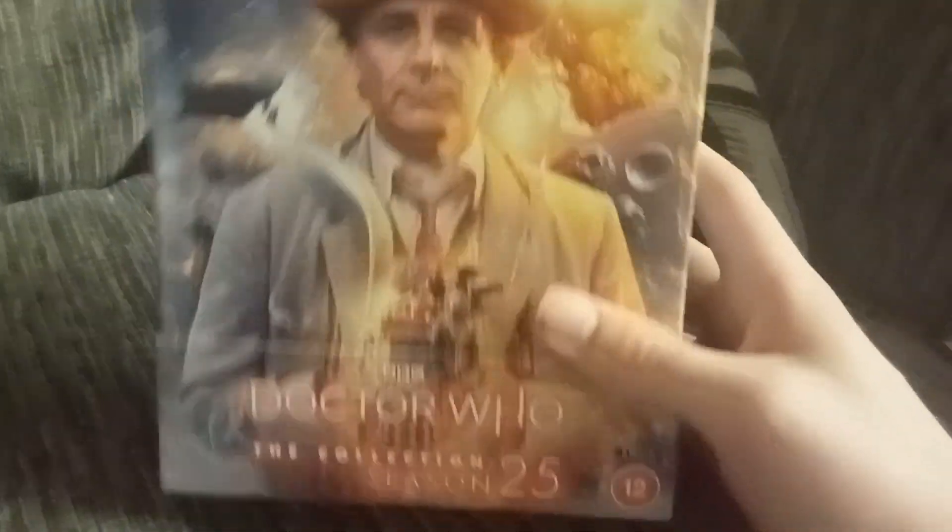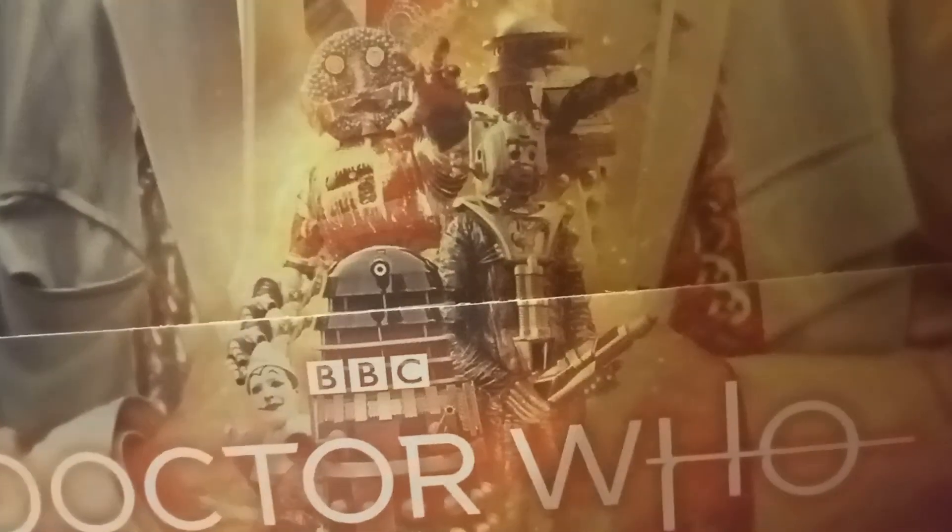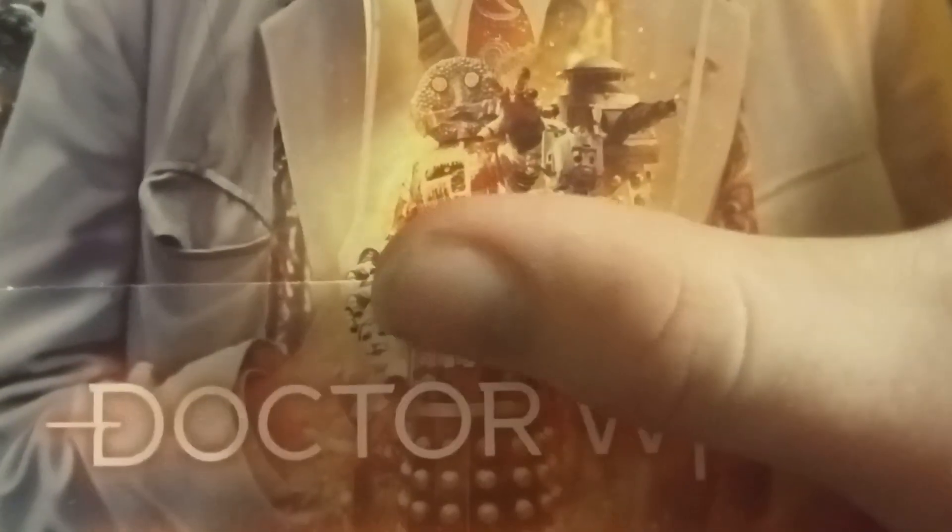So it is Doctor Who The Collection Season 25. Here's Sylvester McCoy, and here are the monsters down here: we have a Cyberman, two Daleks, the Candy Man, and I have no idea who that other one is. Even though I don't like this doctor, I'm still kind of excited. To be honest, I don't know what this season is — I haven't watched any of the episodes, and I call myself a huge Doctor Who fan. Here's the spine. How many discs are in it? Eight.